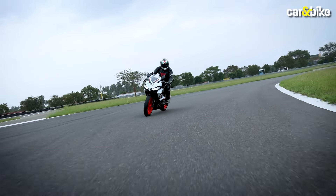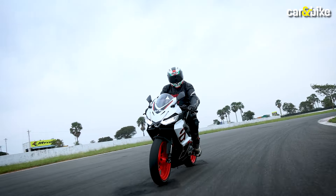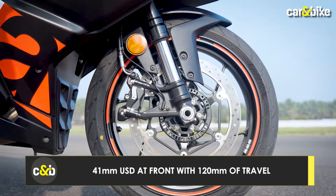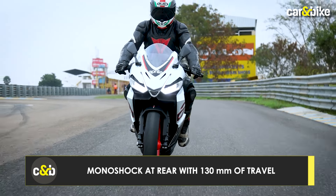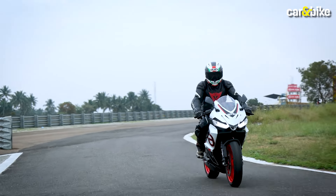Kari Motor Speedway is a quite technical track where a motorcycle's dynamics and handling can be well tested. Aprilia has equipped the RS 457 with a USD fork at the front and a monoshock at the rear. This suspension setup is preload adjustable, which the rider can set according to their preference.